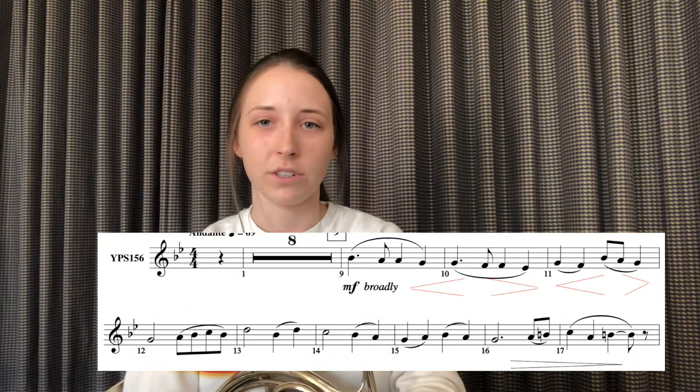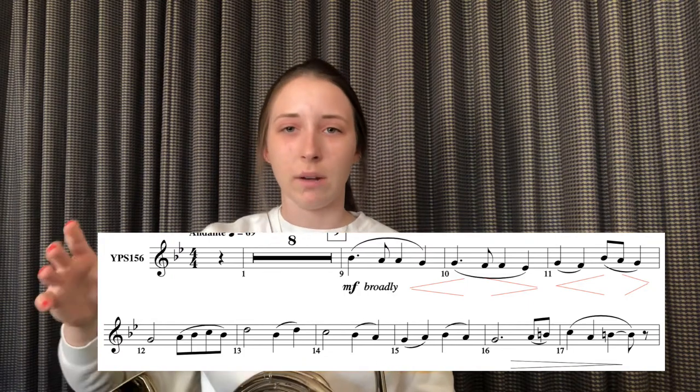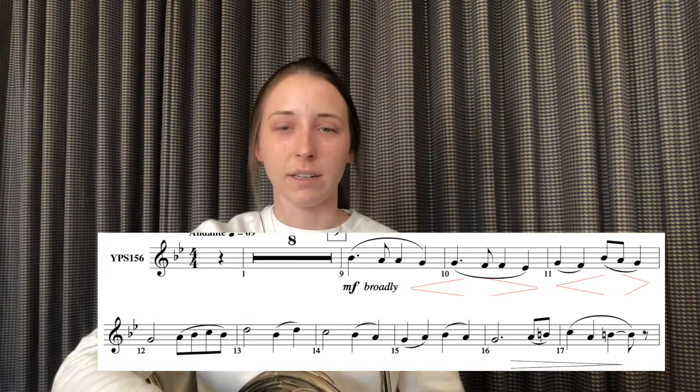There are basically two phrases in this excerpt, and there's a most important part and an emphasis in each phrase — I'll put it up on the screen. Look for where you think the most important part of the phrase is, lead to that place with your dynamics getting louder, and then back away from that. I'll put some dynamic markings on screen and play the first phrase, and you guys can play along with me and really focus on making this melody into something you would sing, not just a flat row of notes.